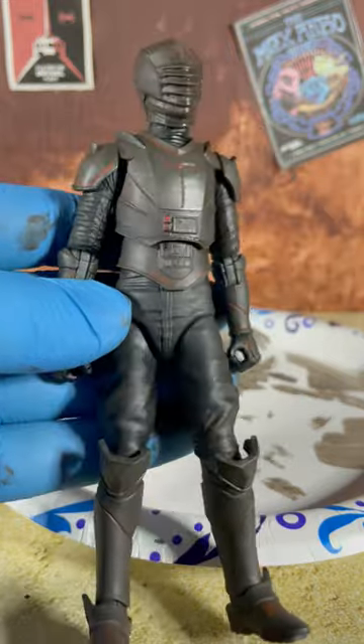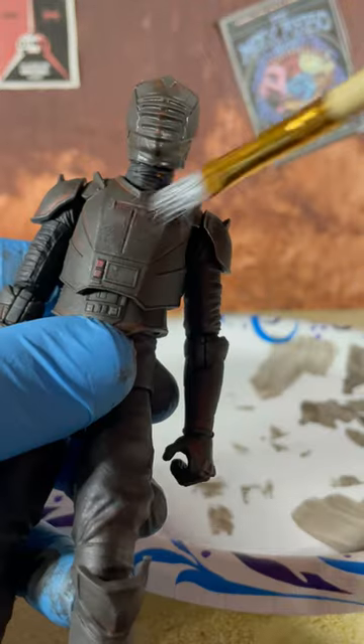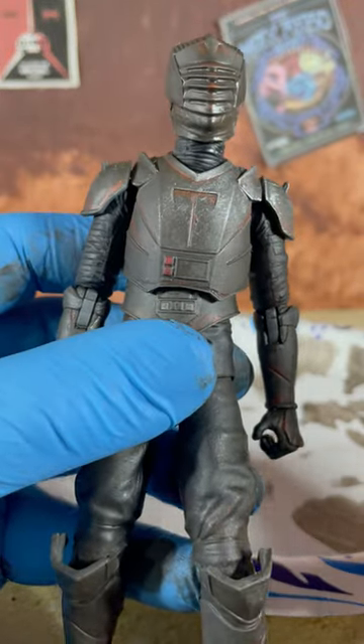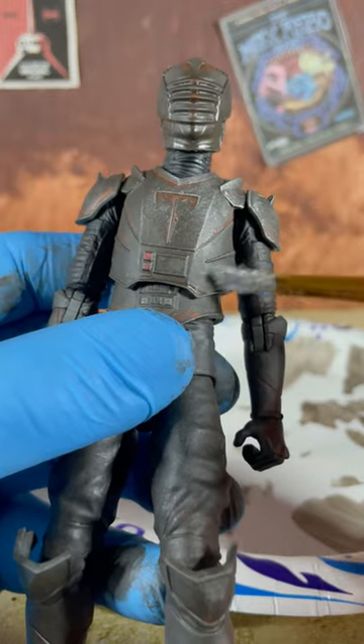So now that it's dry, we can start applying the silver paint. Get as little paint as possible on your brush. Lightly glide it across the figure like this, and it's such a simple technique that can take almost any figure to the next level.